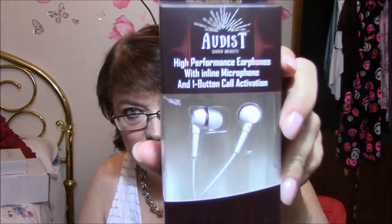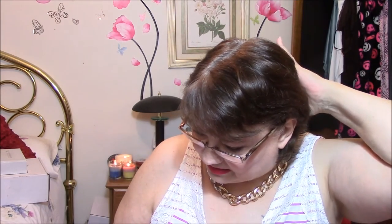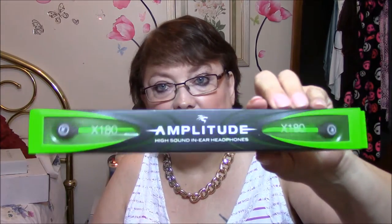This is by Audist — high performance earphones with inline microphone and one button call activation, which I have never used. I go through headphones like you wouldn't believe. Right now I'm using Senti and they've lasted me pretty long, but I already lost one of the end pieces. This is also an Amplitude high sound in-ear headphones, and they are really good ones. I've had a couple of those and I really like them.